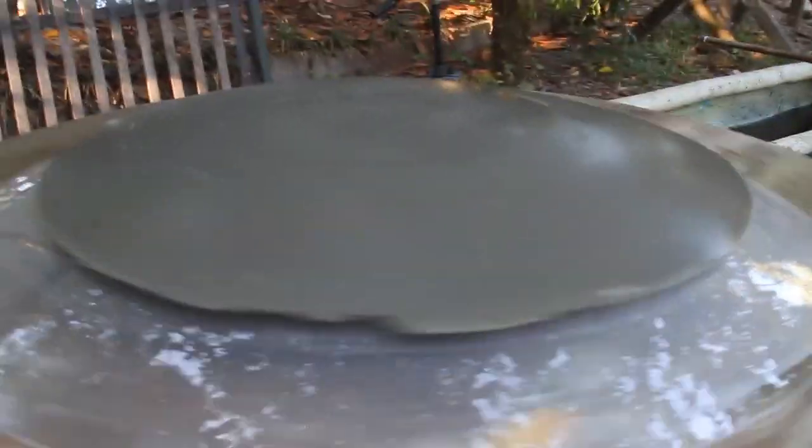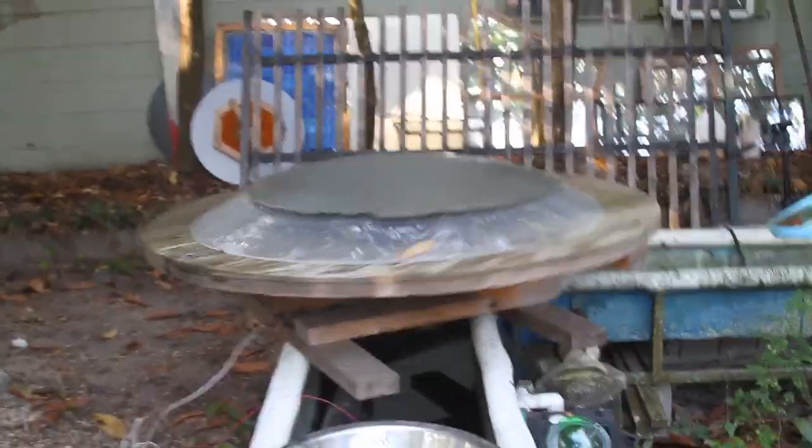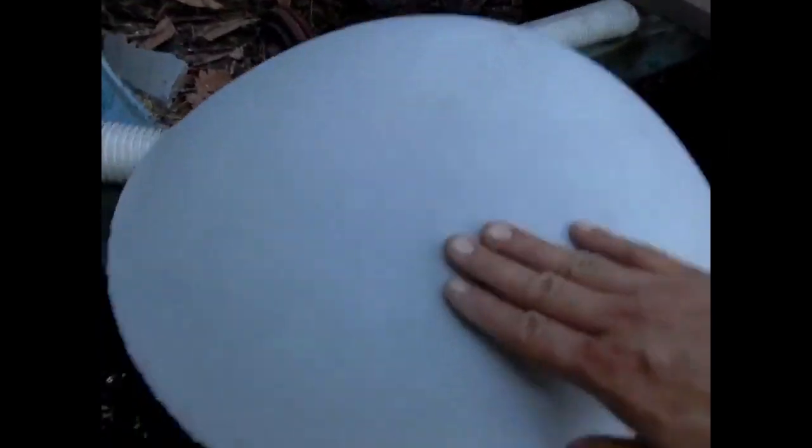So the idea is to go the other way — we're going to mold our next one face down like this, now that we learned a little bit from this project. This is a parabolic shape that I did. This is a mold, and this was a higher mixture. It's got a perfectly smooth finish.